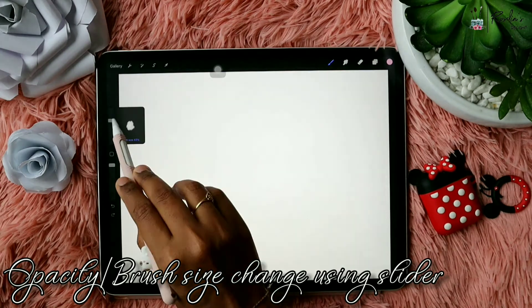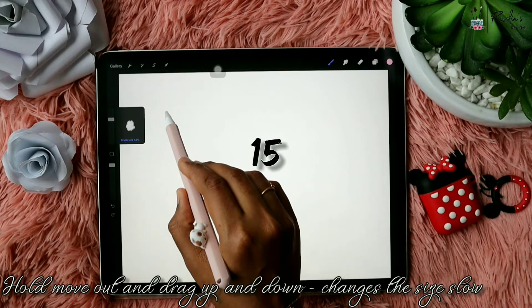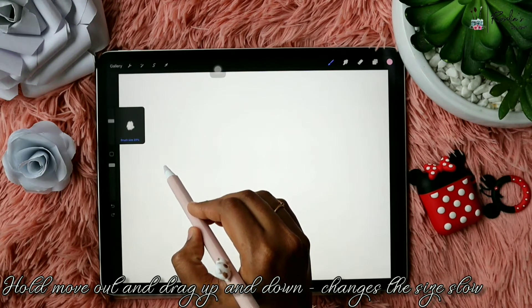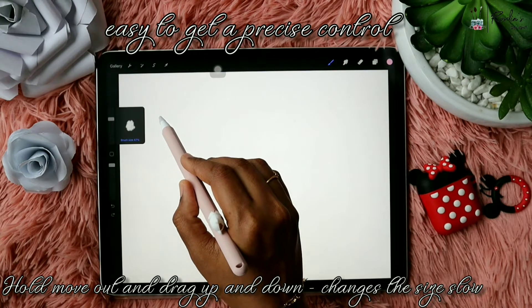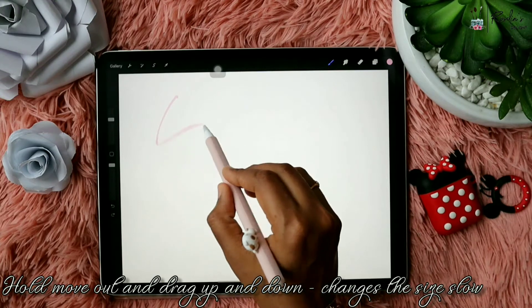These sliders help you to change the opacity and brush size while moving up and down. In case you couldn't stop where you want it, just hold and drag it outside the screen and you can now drag up and down so that you get a precise control over the brush size and set it to exactly where you want it.